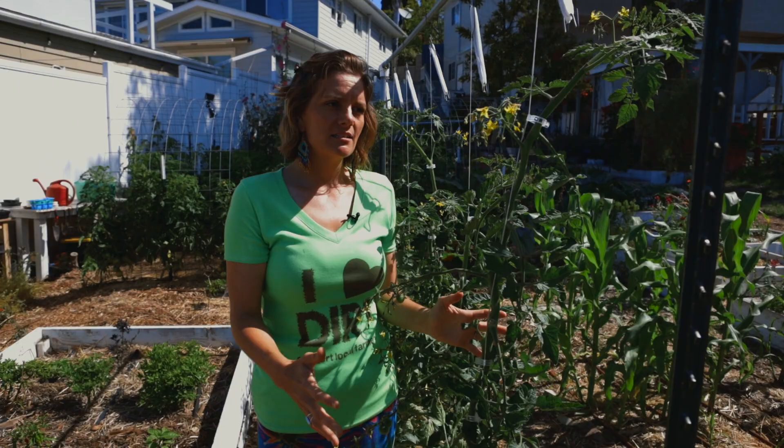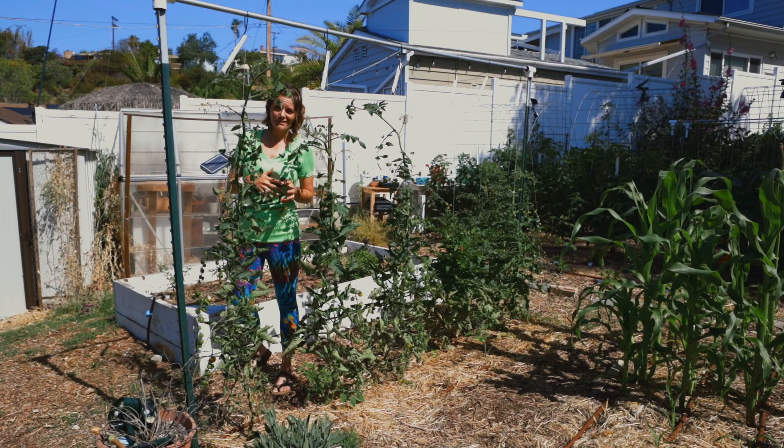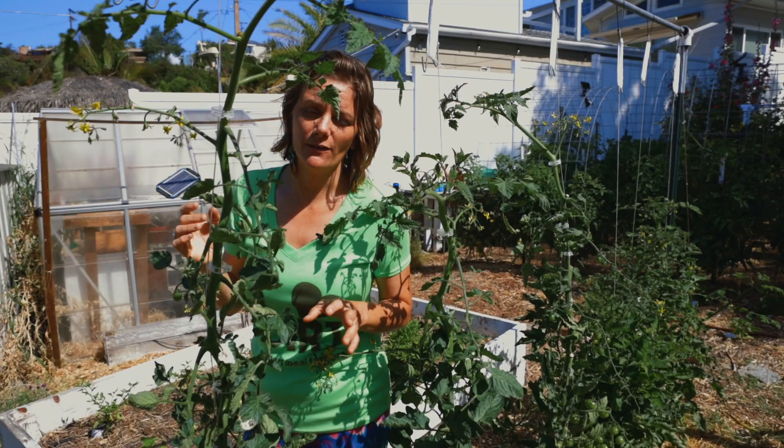It minimizes diseases because of the open nature of it. Now the cons to the system is, like with anything, it's a little more work. You do have to get the tomahook system and some plant clips, but we're talking about minimum investment with how much tomatoes you get out of it.